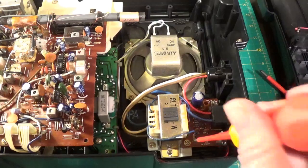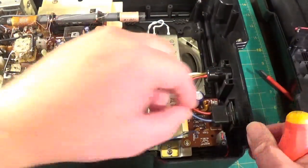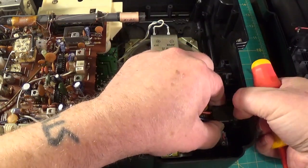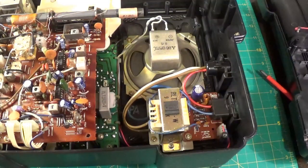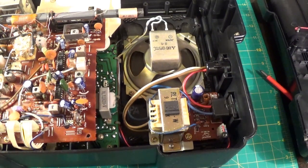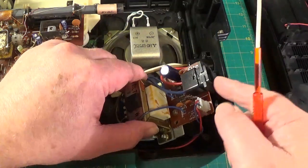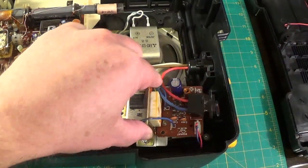So there's four screws — one, two, three, four — and then this which looks as if it comes out. Right, here's the thing with the four screws out, and the reason this wouldn't come out is because it's soldered to the board here. What an idiot I am.